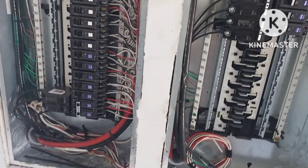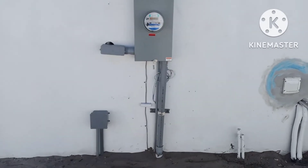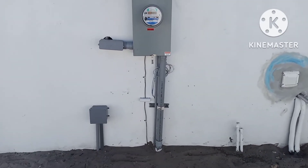The inspector came by, put the meter in, the work was checked — everything in the house works, everything is good.